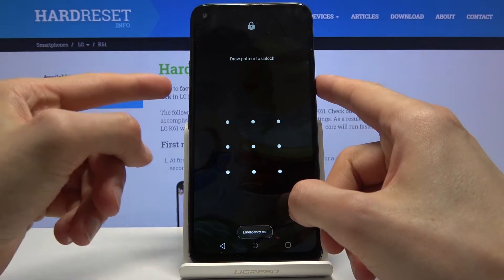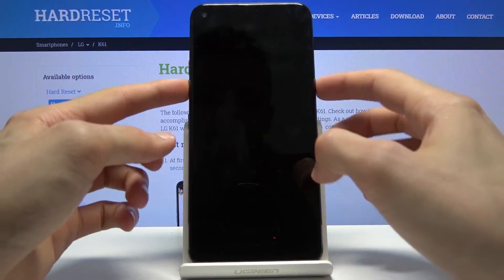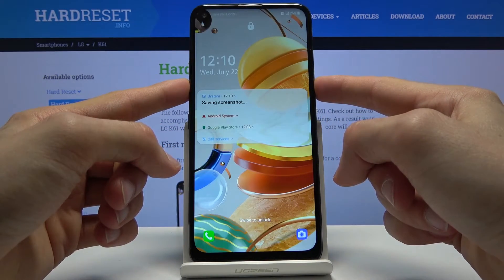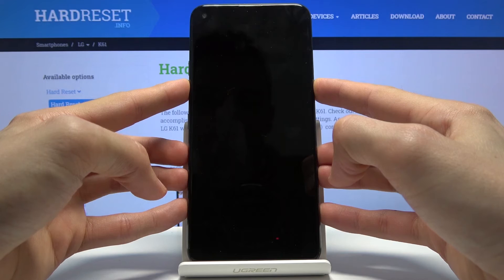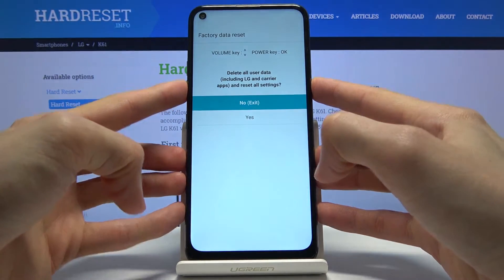So what we're going to do is hold the power key and volume down. Hold power key, volume down — disregard the screenshot, it begins the countdown. Now the next step is kind of crucial so keep holding. When you see LG, let go of the power key and then press it again.